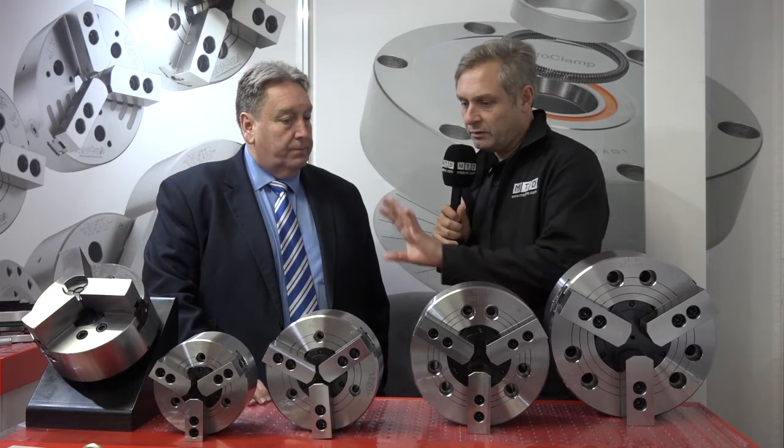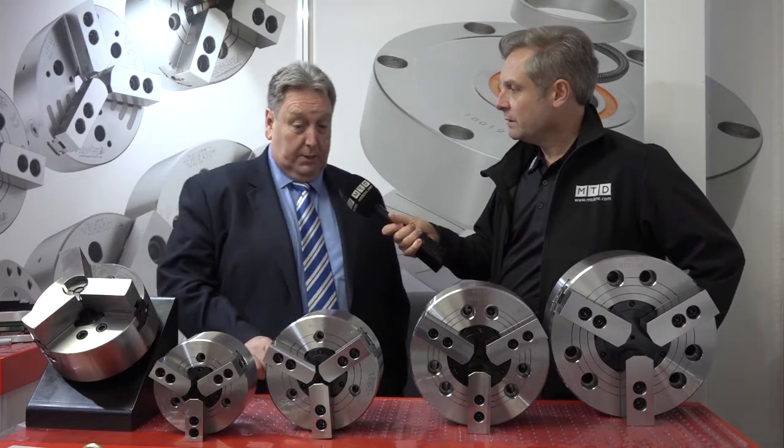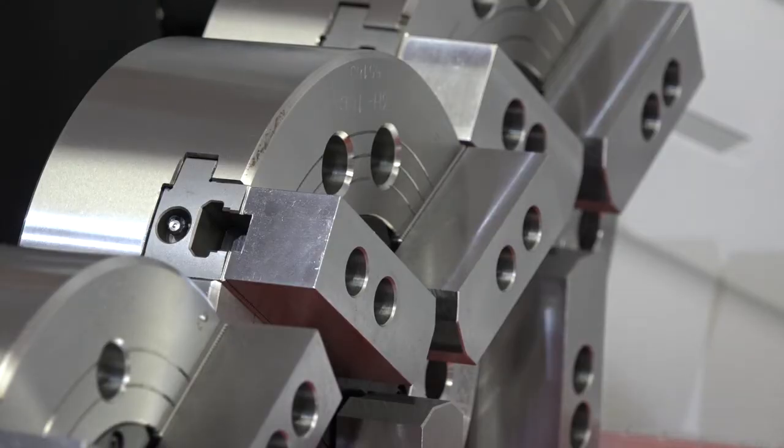Then the chucks themselves — a nice range here. The first thing I notice: three-jaw. Yeah, these are the three-jaw chucks, well spotted. But we don't only make three-jaw chucks — we'll do them in one-jaw, two-jaw, three-jaw, four-jaw, six-jaw, all standard. So a huge selection on the jaw side of things.